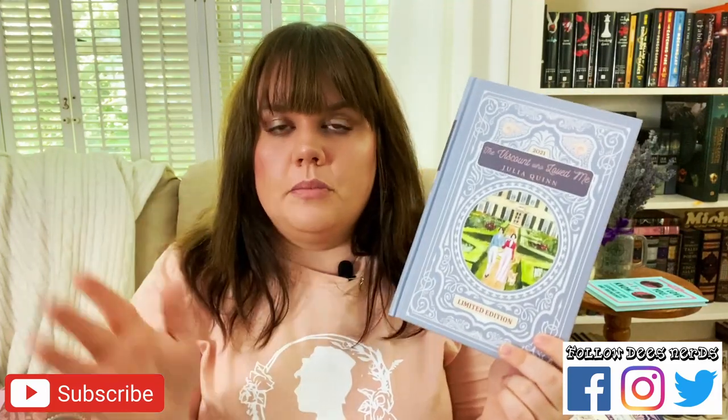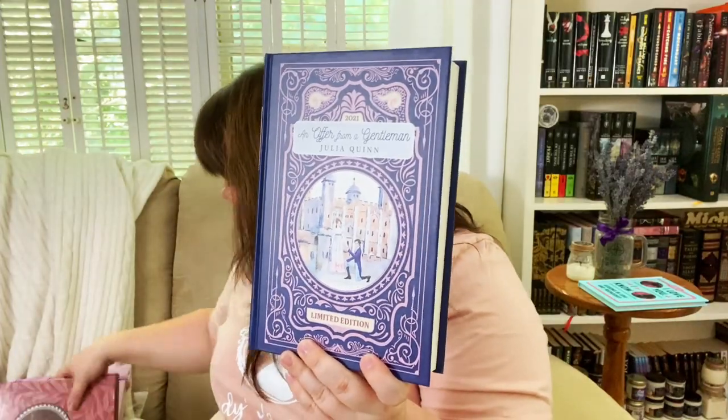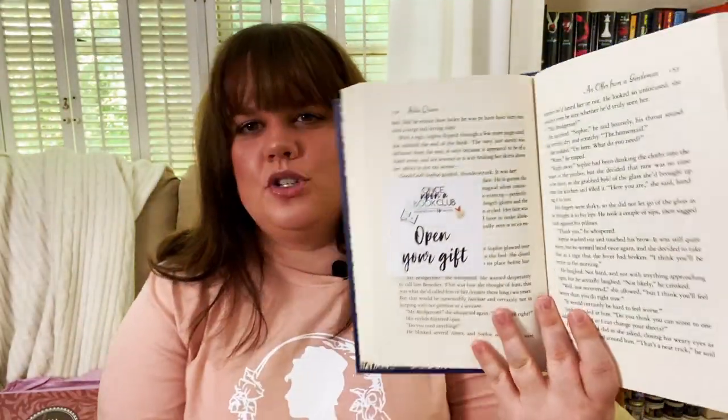So that's everything for The Viscount Who Loved Me. I'm definitely loving the teacup the most but I like the tea also. The gifts are again either really nice display items or genuinely useful — the key is a bit of an anomaly but it's cute. Now on to the last book: An Offer from a Gentleman. It's got three gifts and the first one is for page 152. I love that there are little post-it notes in there — I think that's a really cool touch.